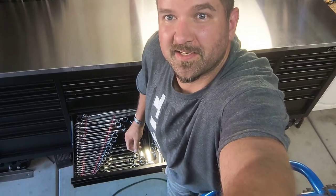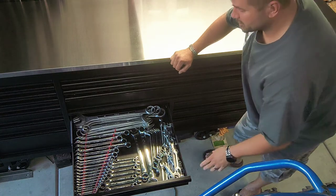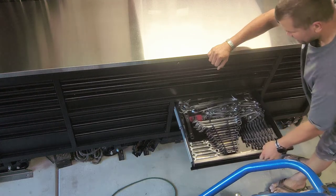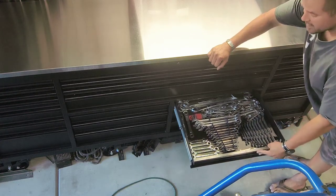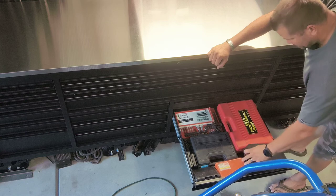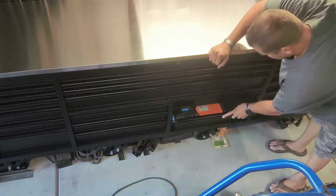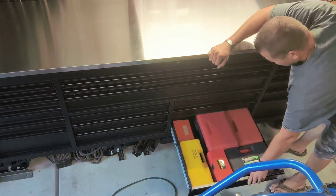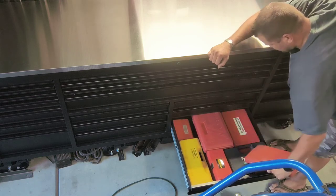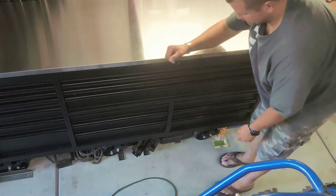One side is metric — these are some pretty deep drawers — and the other side is standard. Each person has their own preference on organization, but this is how I did it. I put a lot of my additional box tools in here as well.